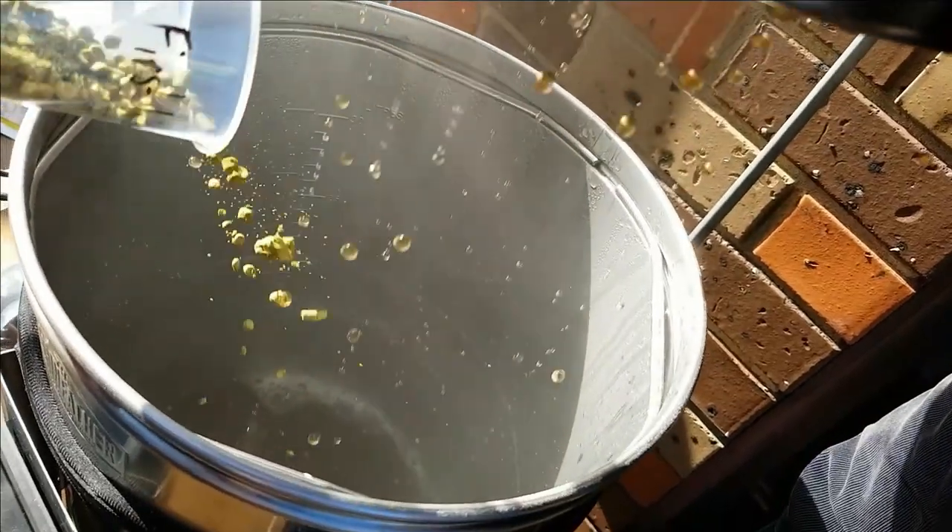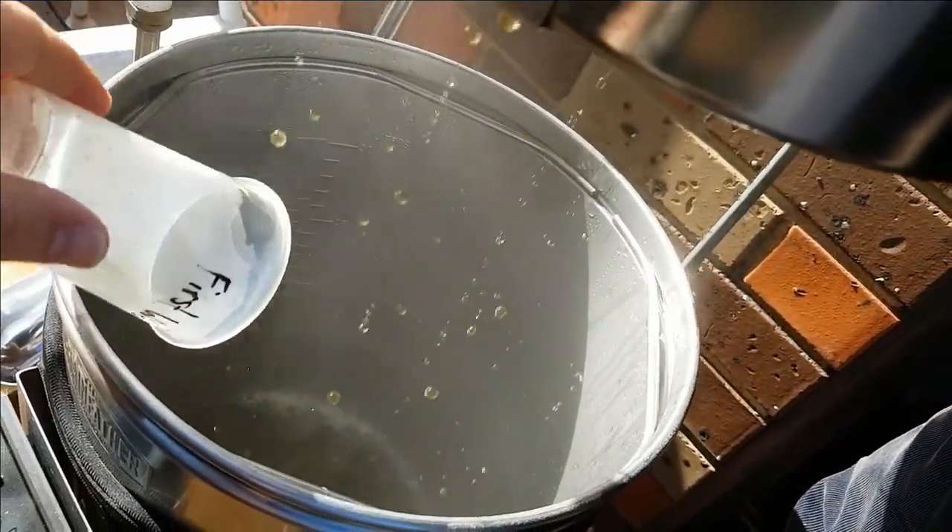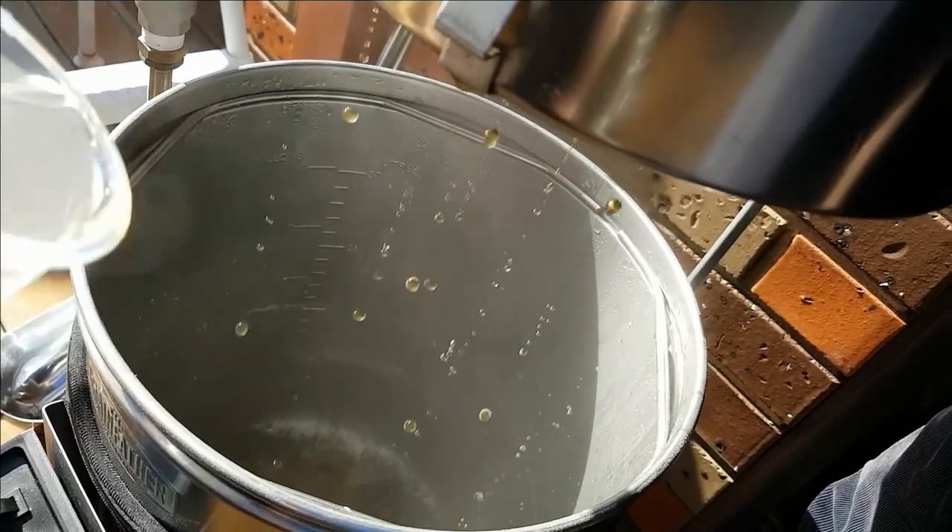First wort hops are added after the mash and sparge is complete, but before the wort is brought up to the boil. This allows the hops to steep in the wort as it comes to the boil. The exact process of what happens is not fully understood, but first wort hops are said to give a rounder, smoother bitterness in the final beer, as well as creating a more complex flavour and aroma. Because of the extended contact time with the wort, there is also an approximately 10% increase in bitterness extracted when compared to the bittering equivalent.